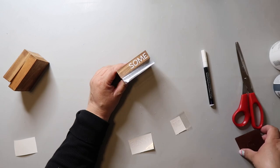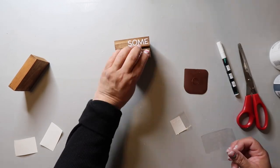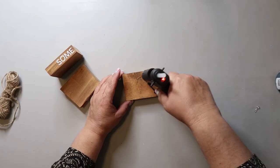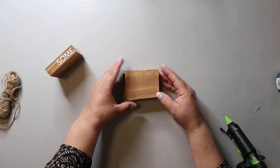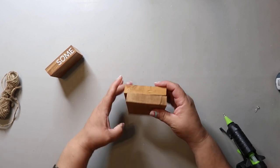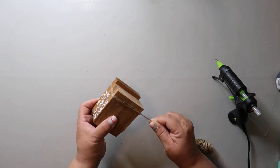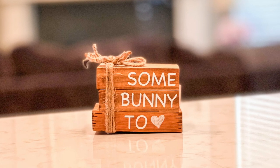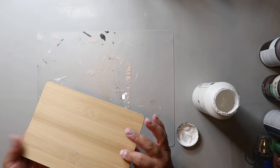I used my Cricut to cut out some decals for the book stack and transferred them on. To put it together, I hot glued the book stack pieces to each other — it's a little tricky since the pieces are uneven, but I just used the good side with the decals as my reference point to line everything up. I had to add some twine because I just think it makes it look cute. I love that you can turn scrap wood into something super cute — I added a jute twine bow to the top and that finished off this project.